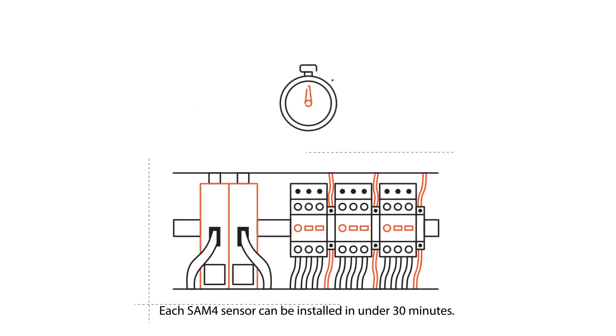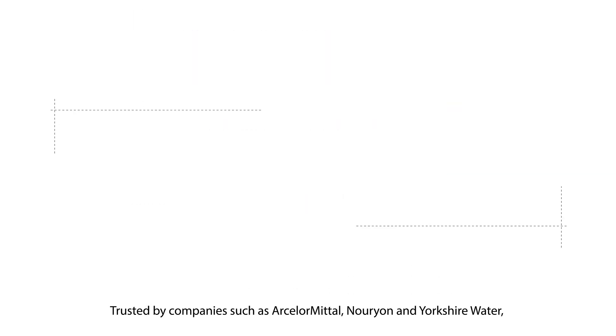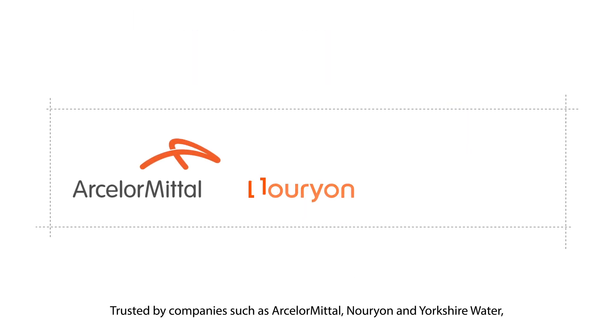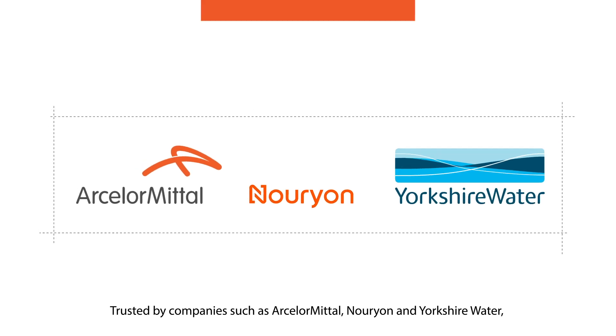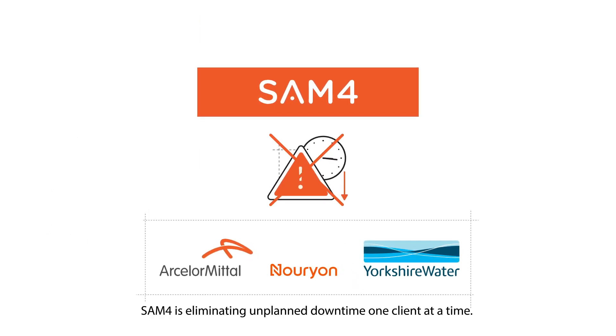Each SAM4 sensor can be installed in under 30 minutes. Trusted by companies such as ArcelorMittal, Norion, and Yorkshire Water, SAM4 is eliminating unplanned downtime, one client at a time.